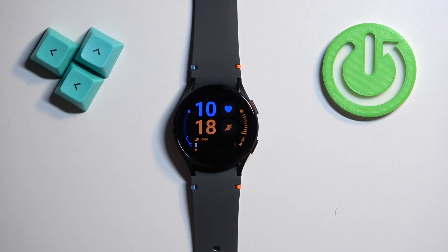And as you can see we're back in the system, and that's how you force restart this watch. Thank you for watching. If you found this video helpful, please consider subscribing to our channel and leaving a like on the video.